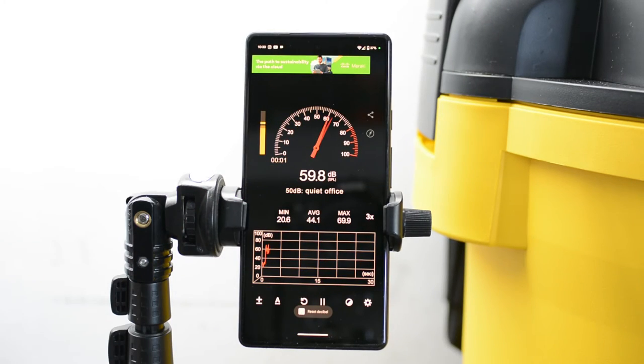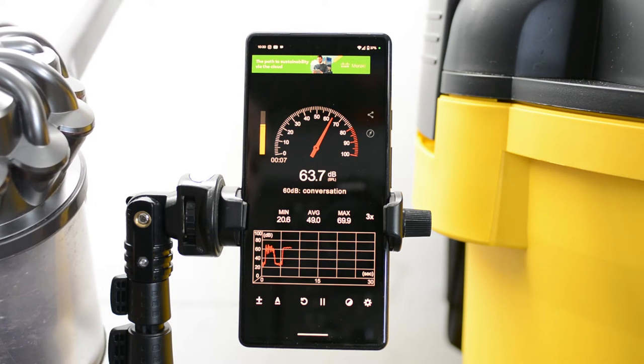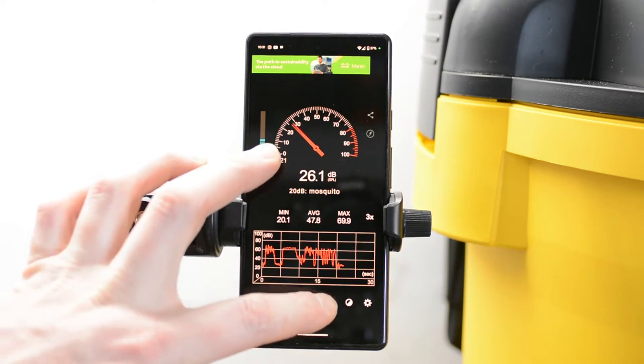Since we already have the DeWalt, I'm not going to test it again, even though it's sitting here — I'm just going to go straight to the Dyson. So you can see that the Dyson is slightly louder than the shop vac, but the pitch is also different, which I think is the biggest difference between the two. That higher pitch makes it sound louder, even though the decibels are pretty close.